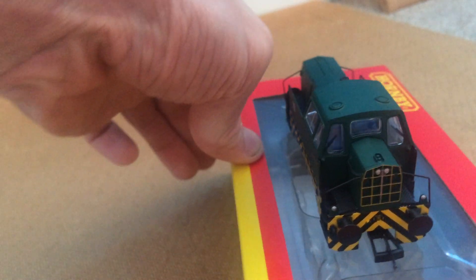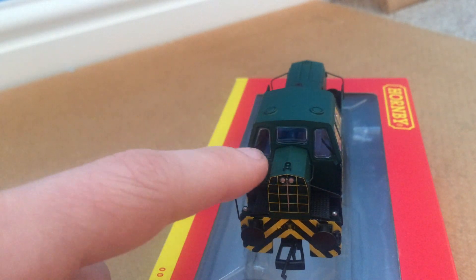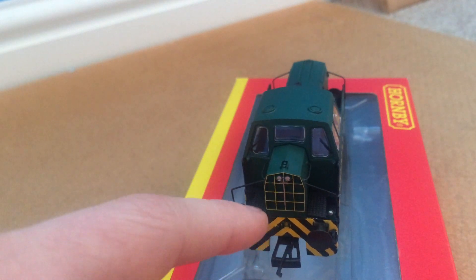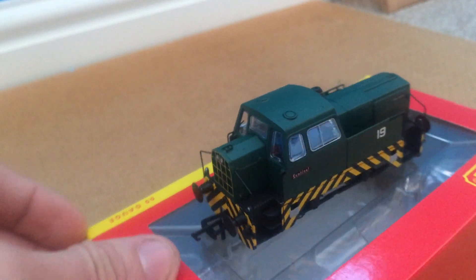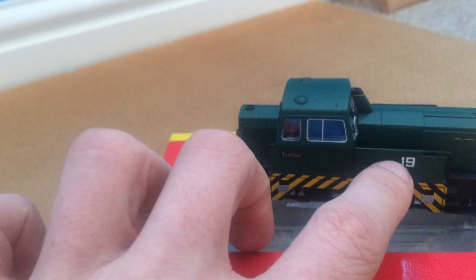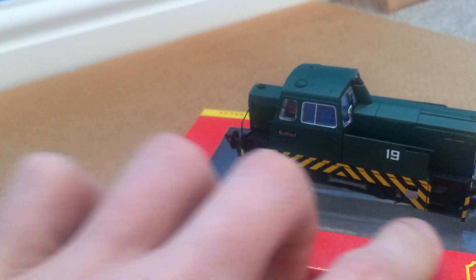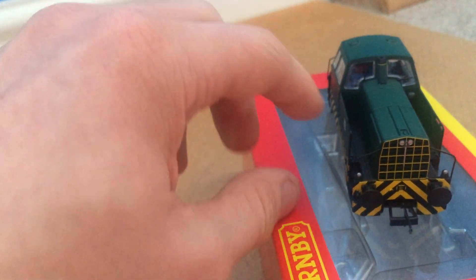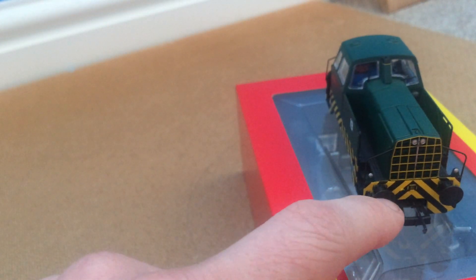Coming around the front, we have a lovely grill with 'Rolls Royce' on it, and some beautiful separately fitted handrails all the way around. You've got the footsteps, non-sprung buffers, and the NEM coupling. The hazard stripes continue around the other side — exactly the same — with simply fitted handrails, the Rolls Royce sign, the number 19, and the Sentinel logo. You've got some beautiful appliqué footsteps at the bottom.